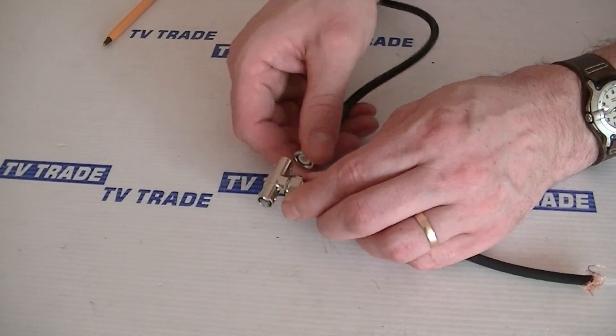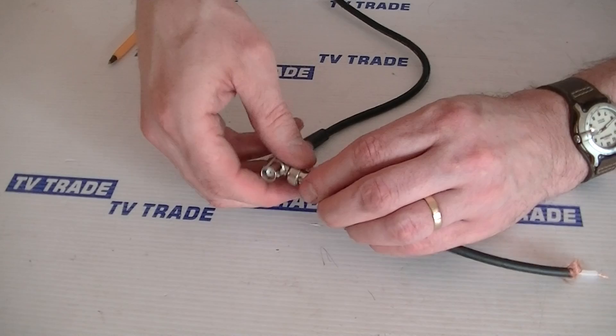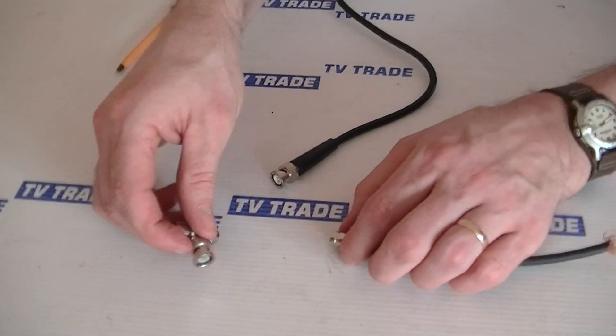To undo it, it's very simple — and that's it, it's back out.